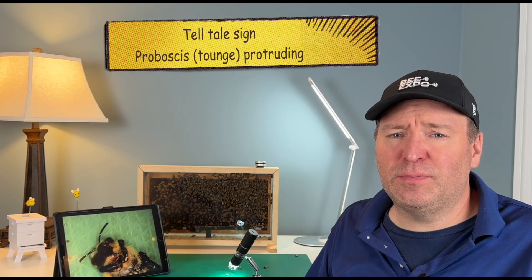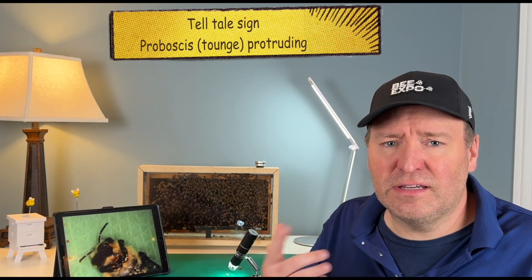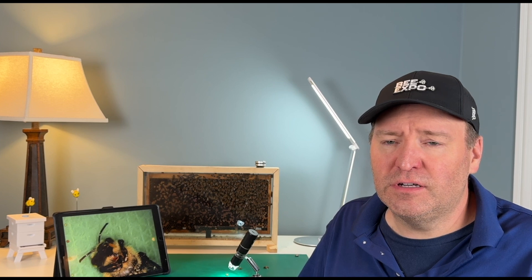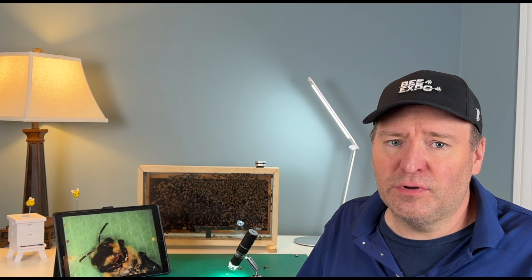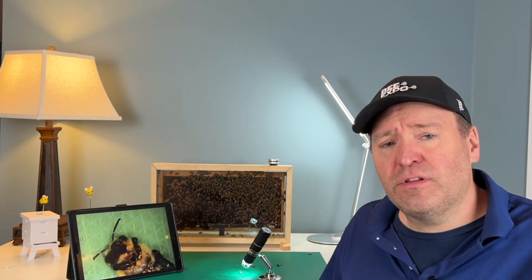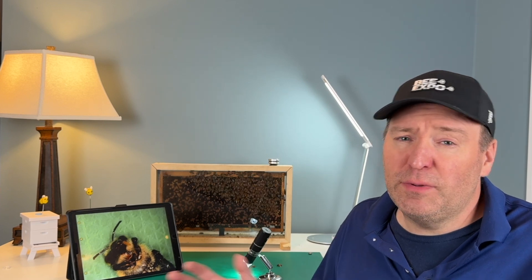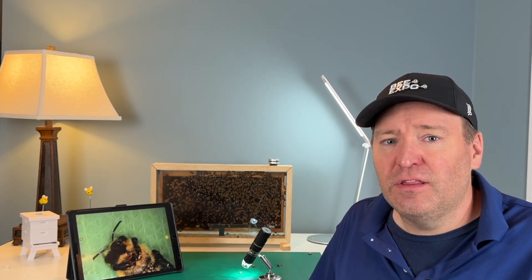One of the ways that you can tell a bee has been poisoned is that their proboscis, or tongue, is sticking out. It's a telltale sign that you often see after a farmer sprays their field or a neighbor has pesticide put on their flowers. Had I known, I would have closed up my hive for the day and this would not have been a problem — it would have been a lost day of foraging but a much better scenario than what I have now.